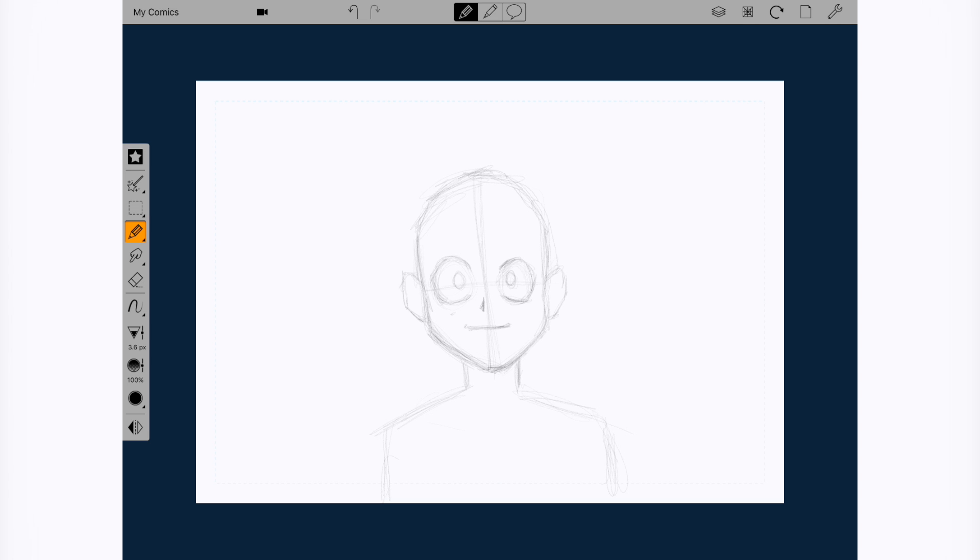Usually if I'm drawing traditionally I use a mechanical pencil. You have your sketchbook and your trusty eraser by your side. One of the things that would help to speed up your drawing — this would be an extra tip — would be to draw the same thing over and over again and time yourself. The first time you drew it, let's say it took you five minutes. Try drawing the same thing and try to beat your previous time.